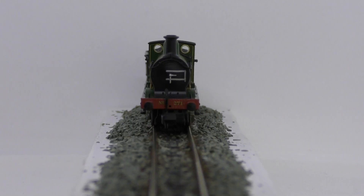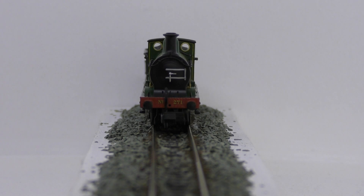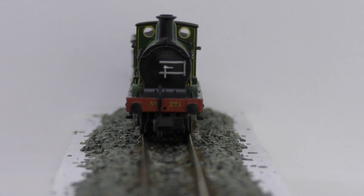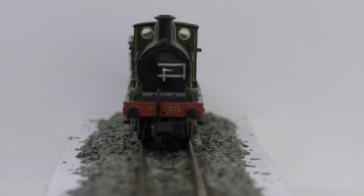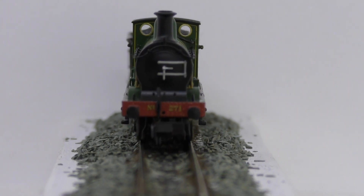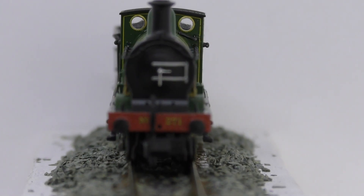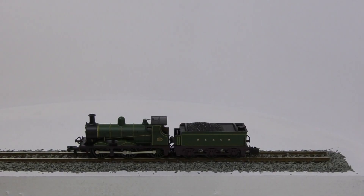The model itself is DCC ready with a Next18 decoder socket. This arrangement was used on Farish's last steam model, the Castle. On that one, you just literally pull the tender body off with a click and then you could take out the blanking plate and put the chip in before replacing the tender body. On this engine, however, it's a bit more complicated.